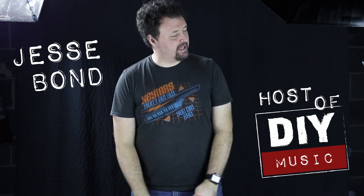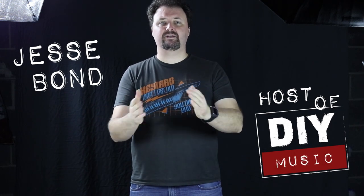Hello YouTube! I'm Jesse from DIY Music, and today I'm very excited to announce that I am launching my cello tar.